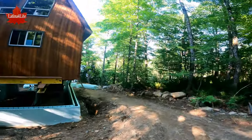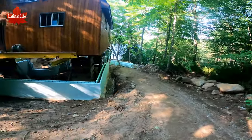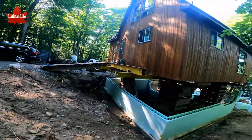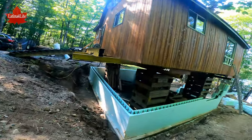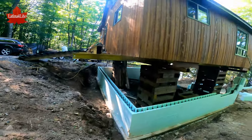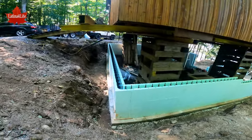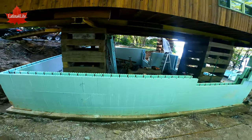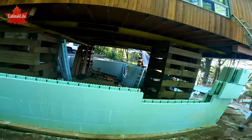In the last video I showed you the footings being poured and it was raining a lot. Today you can see the Nodura foam styrofoam blocks are being set up.